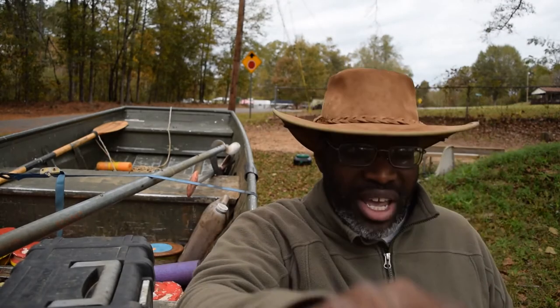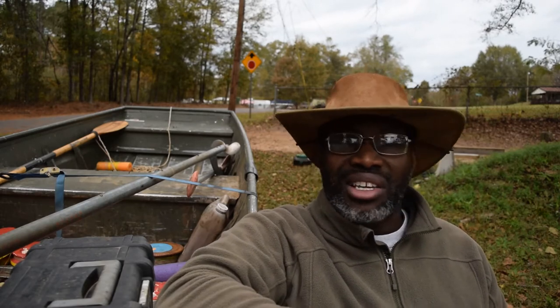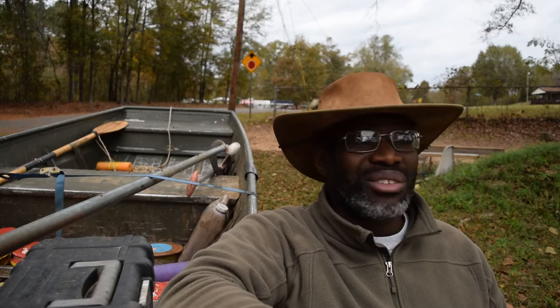Okay, let's talk about wind. Wind is one of those things outdoors — those of us who are fishing, hunting, or anything like that — you gotta have a way to chop the wind or else your videos are gonna sound gross.